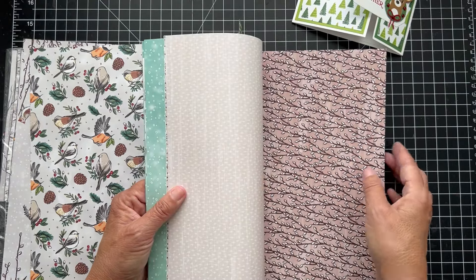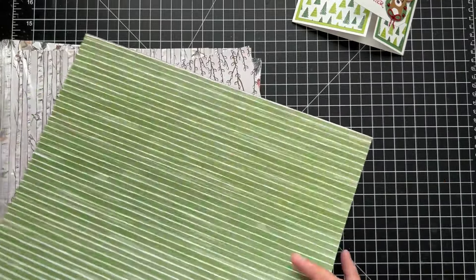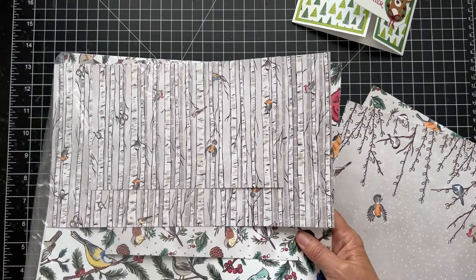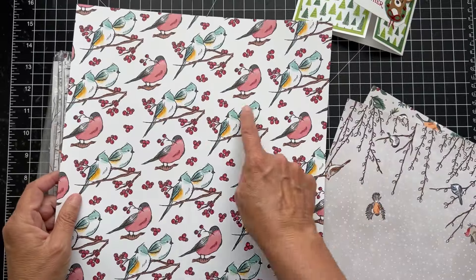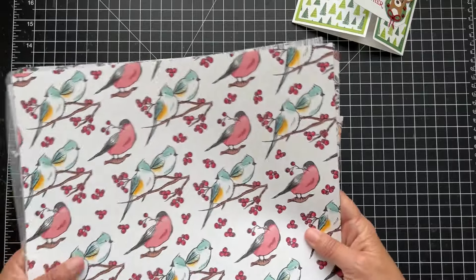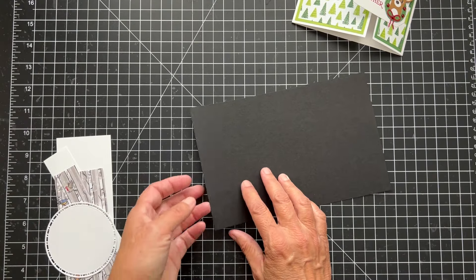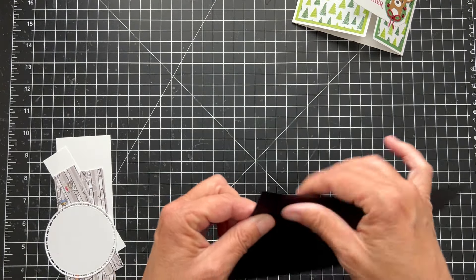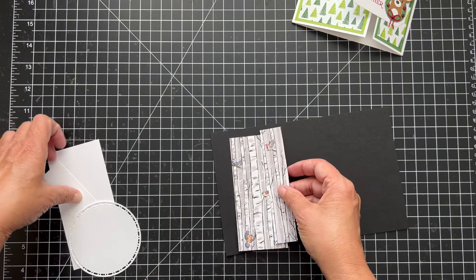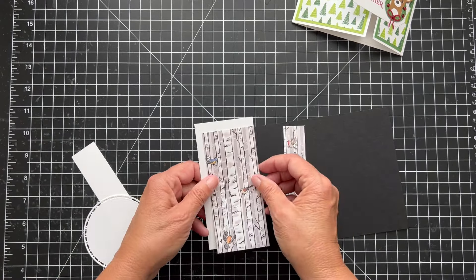We get two of each sheet. We're going to die cut these birds. I decided I would use Basic Black to pick up the black on this paper — it's bent a little, that's all right. These are the papers I'm using, and I wanted to put white behind them just to make them stand up off the black a little bit.